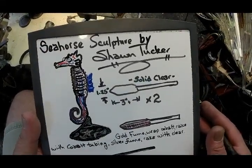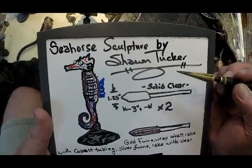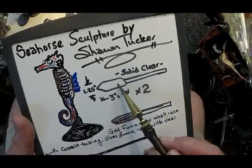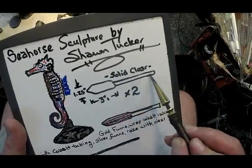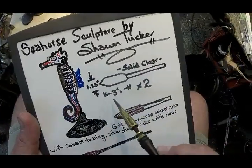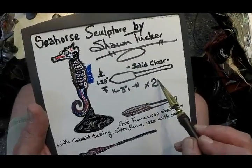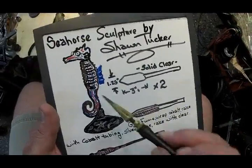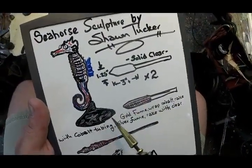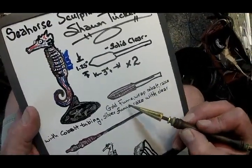Welcome back, let's do another project today — the seahorse sculpture. We're going to use two-inch-and-a-quarter clear rods welded up to a smaller diameter handle to make it convenient to rotate, about three inches or a little bit longer. We'll need two of those: one becomes the seahorse and the other becomes the flared-out base it sits on.